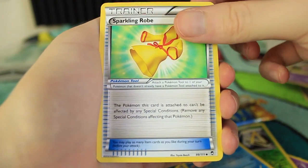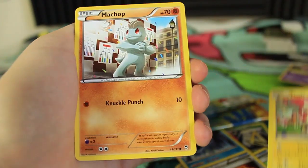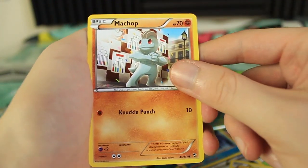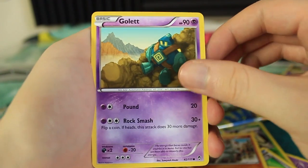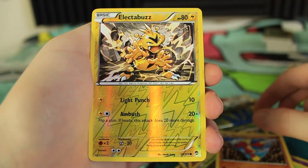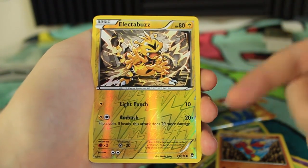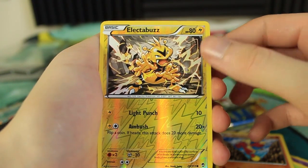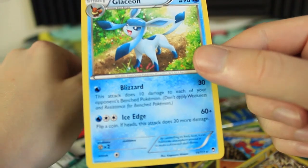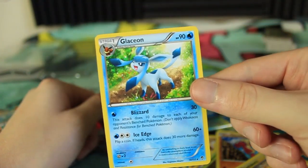Here we have a Sparkling Robe, a Jaw Fossil, Watchog, Plusle, Machop — a really cool Machop, it's got some confetti around him. We have a Golett, Bellsprout, Mienfoo. Electabuzz reverse holo — I still cannot get over how such a cool looking Electabuzz is just a common, but oh well. Last pack magic — nothing guys. We got ourselves a Glaceon, my favorite of the Eeveelutions, but still just a non-holographic rare.